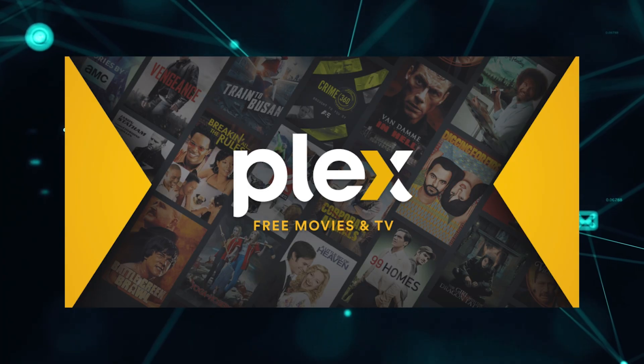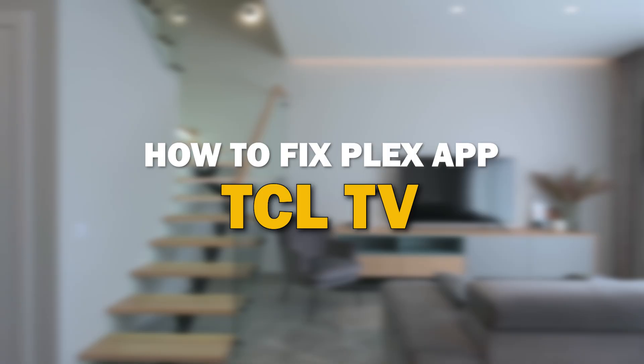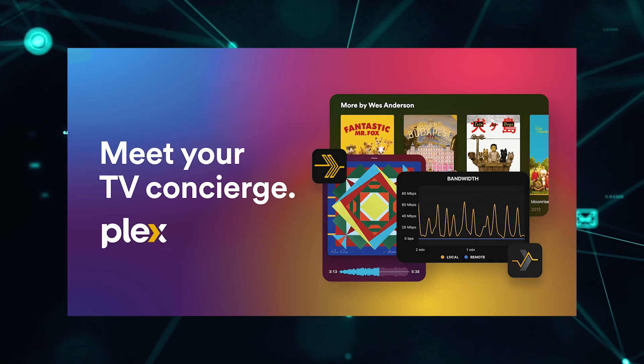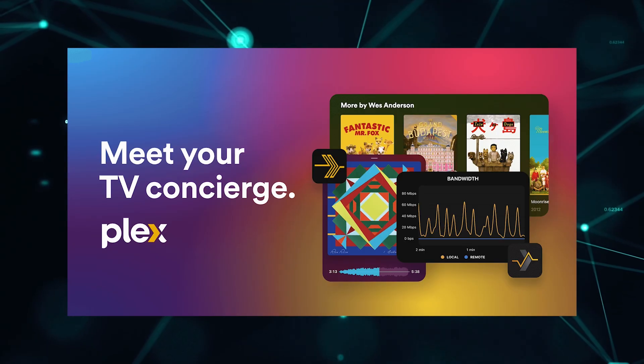Nothing can be more frustrating when you sit down to watch one of your favorite programs on Plex and you run into issues streaming it. In today's tech video, I'm going to show you how to fix the Plex app if it isn't working on your TCL smart TV. Let's see if we can fix your problems and get your Plex app back up and running as quickly as possible.